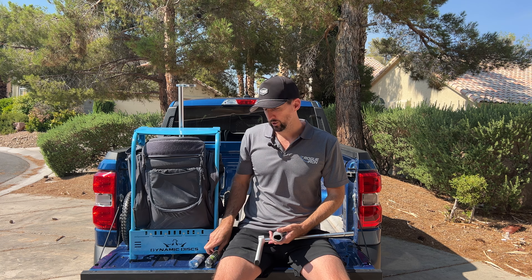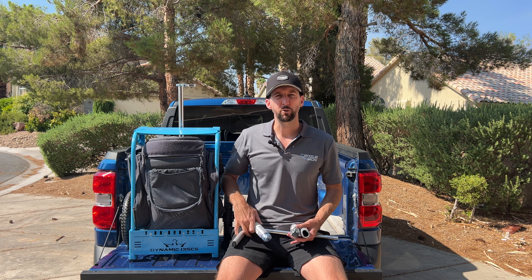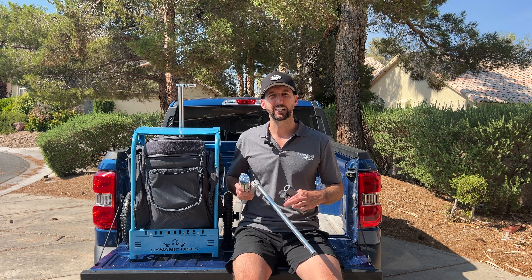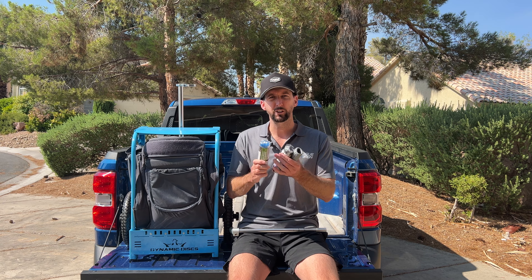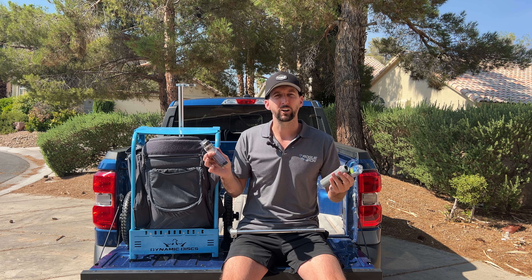This is our gray color. We also have our black color and our blue color. Just note that the gray and the blue shades we have don't match exactly to the ZUKA cart colors, but personally I think the gray one looks great on blue, and our black color looks great on all the ZUKA cart colors.